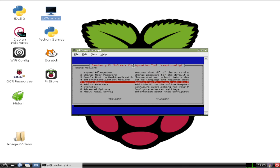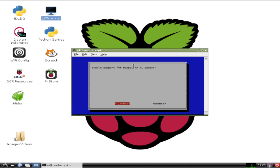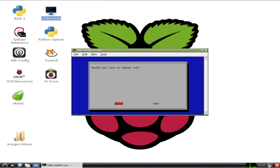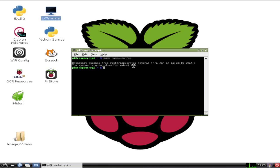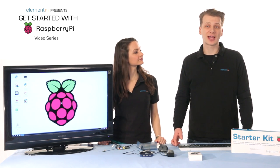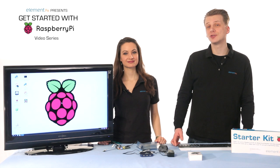You'll see that option 5 is enable camera. Using your keyboard arrow keys, scroll down to that and then press enter. You'll be asked if you want to enable support for the Raspberry Pi camera. Tab to enable and then press enter. Then select finish and press enter again. You'll be asked to reboot — select yes and press enter. When the Pi is done rebooting, you should be ready to try out the camera. The camera can be used to capture still images and video. Still images are saved as JPEG format and videos are captured using the H.264 format.